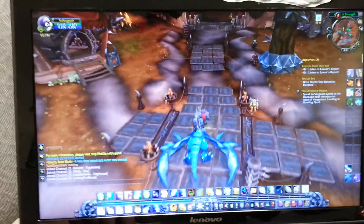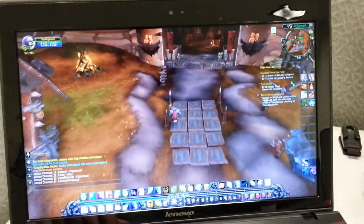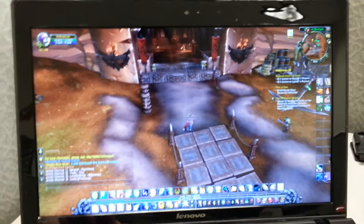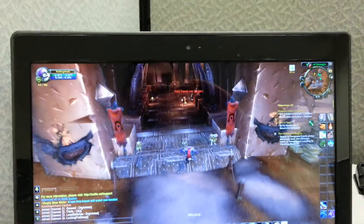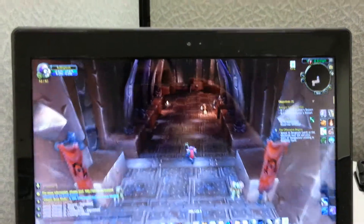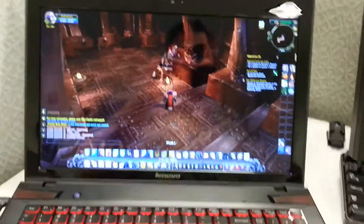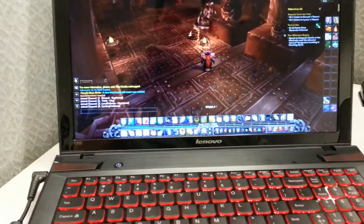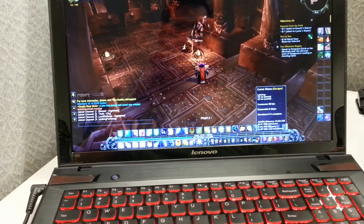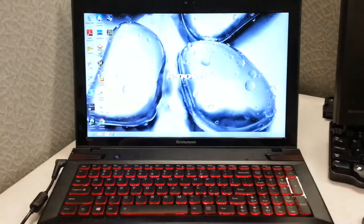There's just no way this is an entry-level gaming machine, not with this video card — I'm getting 100-plus frames per second and it's just an amazing laptop. Hopefully if you like it and want to buy it, you can email me at the address I showed earlier. I also have it listed on Craigslist. Take care, bye-bye.